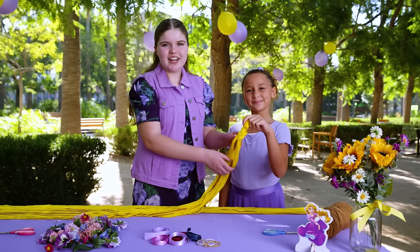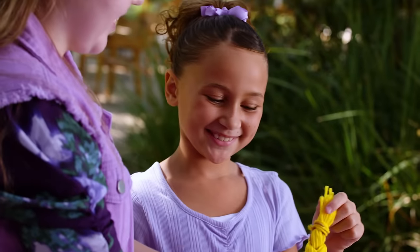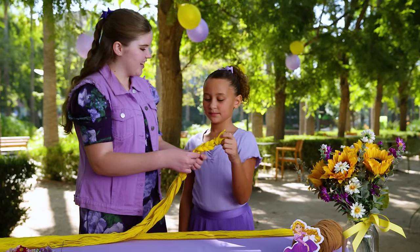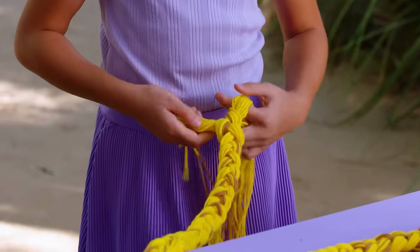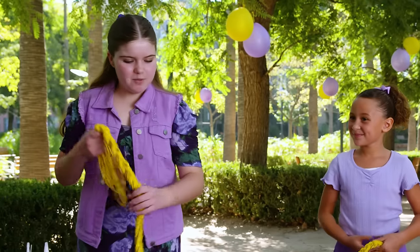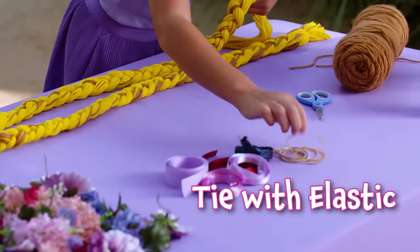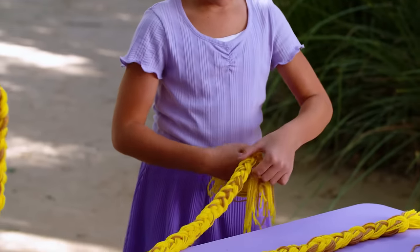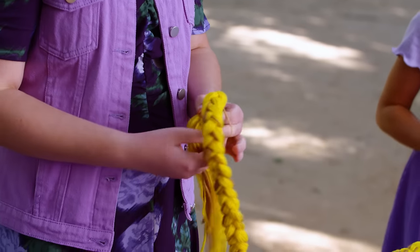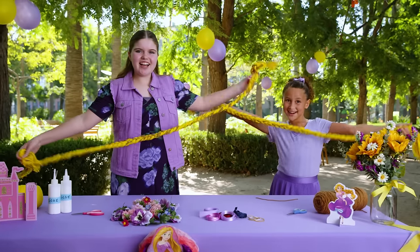Make sure to brush the hair through so that it doesn't get tangled. Good job braiding. Thank you. All right, you can do yours next. Awesome job. Thanks. Now that we both braided ours, I think we should put an elastic. Make sure to tie the elastic tightly — this will hold the braid in.